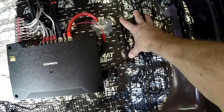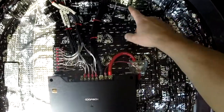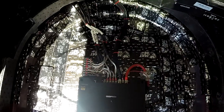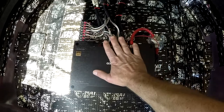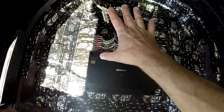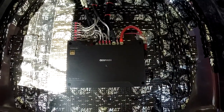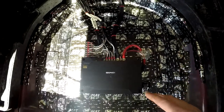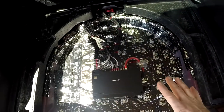I put sound deadener all over the back. I got little blocks here and here and here to raise up the spare tire to make clearance for my wires. Because I had to get rid of that mount, I have to flip my spare tire over so it faces this way as opposed to the other way.